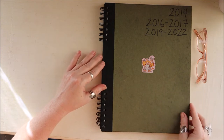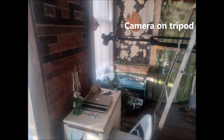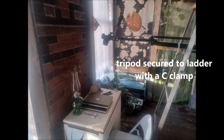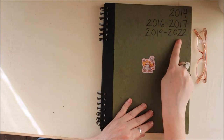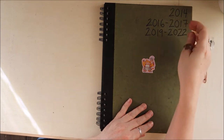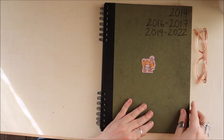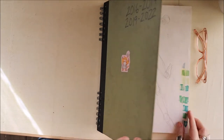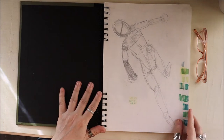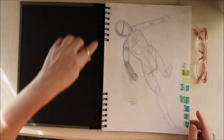Hi everyone, today I'm going to do a sketchbook tour — been wanting to do one of these for a while, but I didn't have a way to do an overhead setup until now. We're going to look at this one that I finished off in the last vlog. I started it in 2014, skipped a year, then several years, and finally finished it. I don't like doing it this way because it's very chaotic. I've got unfortunately about six sketchbooks like this.